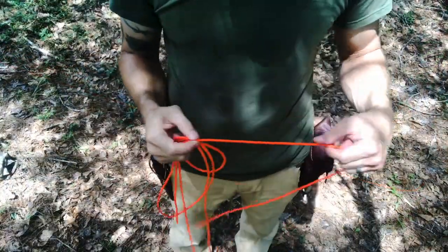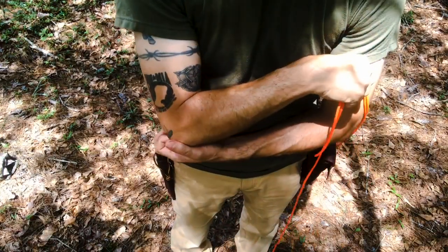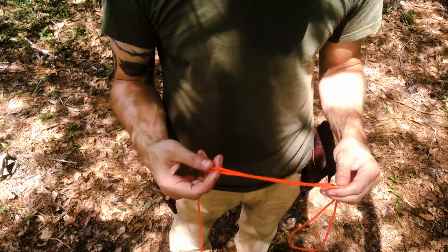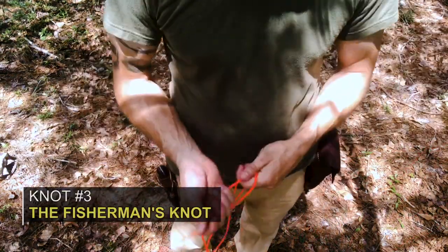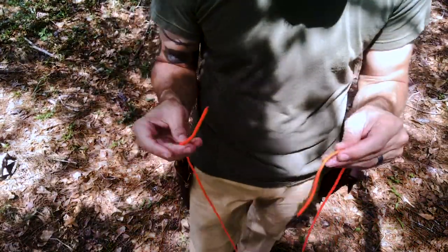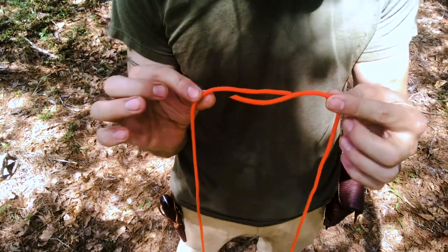Now let's look at another knot — the fisherman's knot. We're going to use this with number 36 bank line cordage to make our Prusik loops, which is another knot we'll get into right after this. The fisherman's knot is very simple and similar to the overhand — it is actually two overhands that join each other. What we're doing is joining the rope ends together to make a loop.